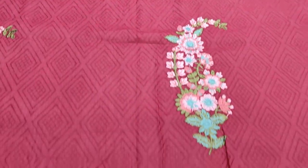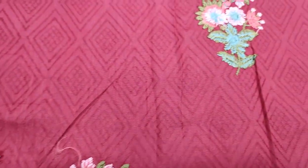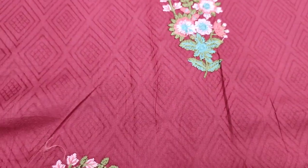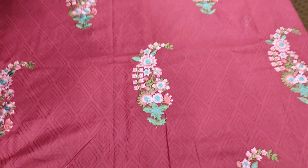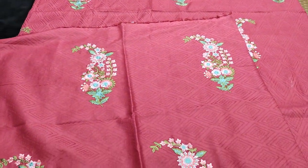It is self-designed fabric. The bag is self-print. It is cotton fabric, light maroon.